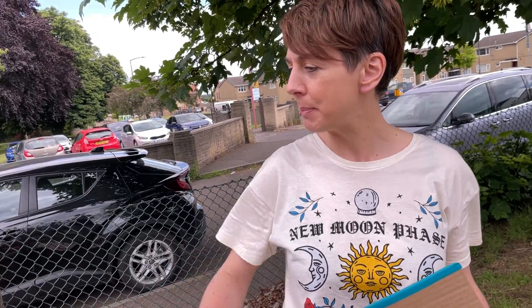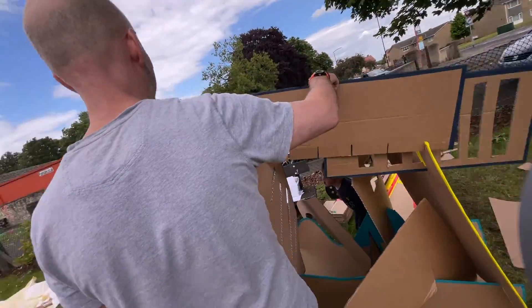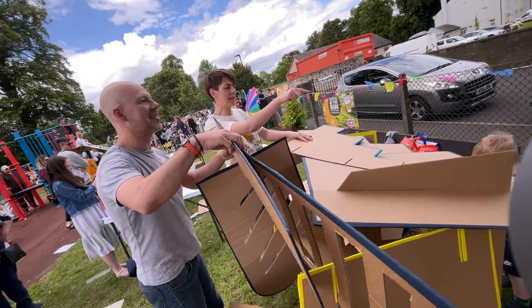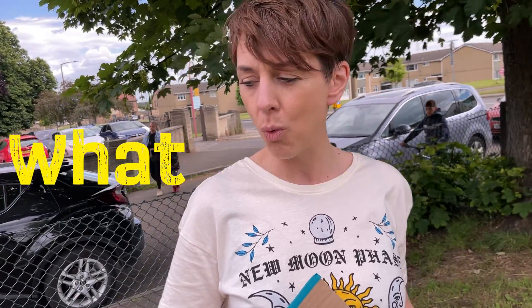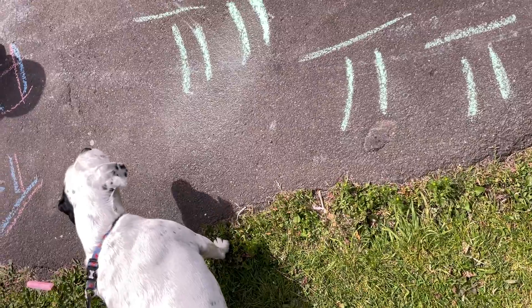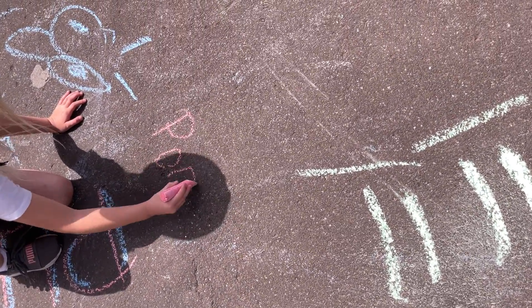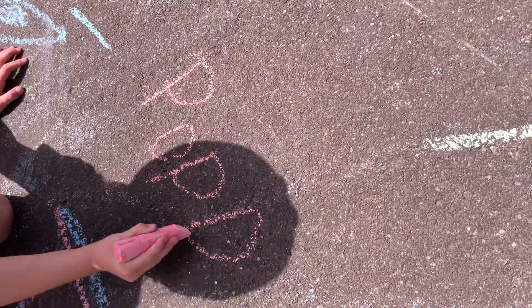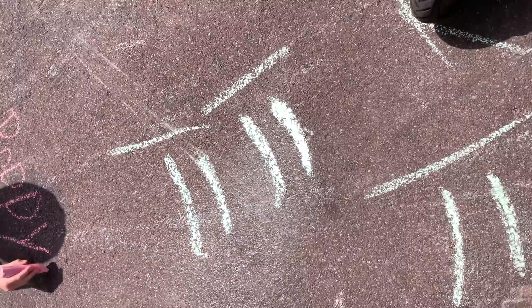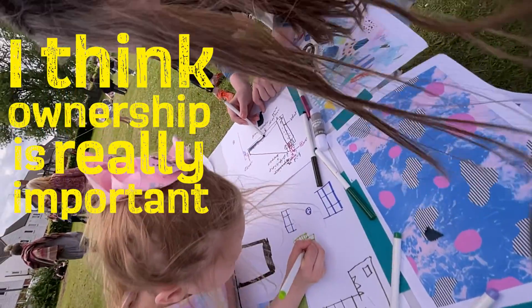Don't worry about if it falls, we can build it back up again. With the idea of thinking about play areas, playgrounds, play spaces for kids — what's new that they can do, what's imaginative, and what is not necessarily static. And then just to think about together as a community what people would like and what input they can actually put into their local park. Ownership is really important when you're developing something for the community.